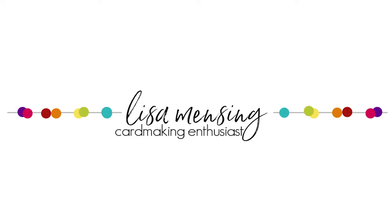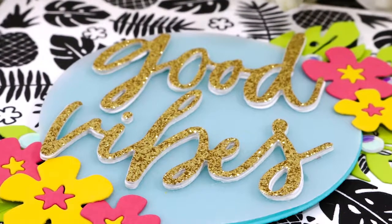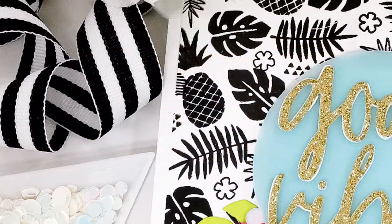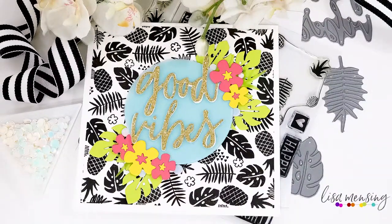Hi and welcome, I'm Lisa. Thanks so much for joining me on my YouTube channel or blog for another card video. Today I'm sharing a card created with the Concord and 9th Tropical Vibe stamps and dies along with a few other products that will be linked below and listed on my blog post as well.